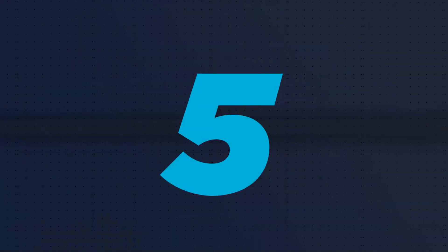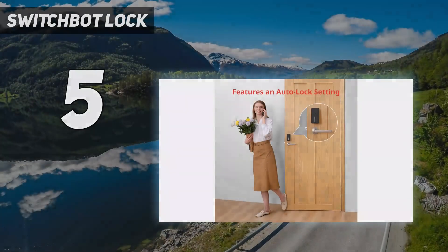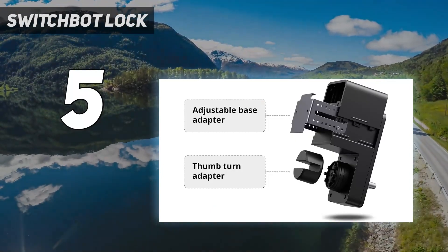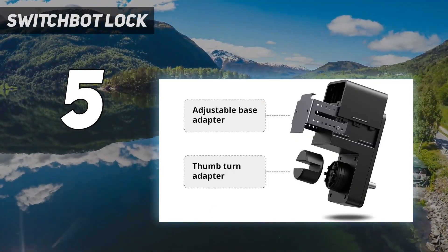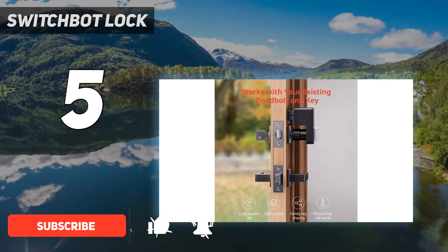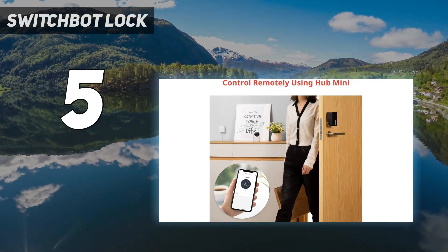Starting at number 5: SwitchBot Lock. If refitting your entire door lock sounds like too much hassle, you're in luck. The SwitchBot Lock takes a much simpler route to success. Instead of using complex internal machinations, the SwitchBot simply rotates your existing door lock's thumb turn to lock and unlock your door.